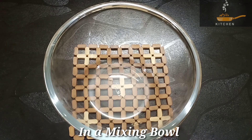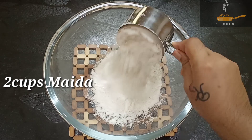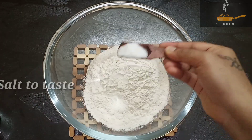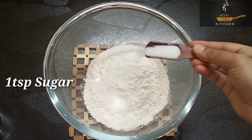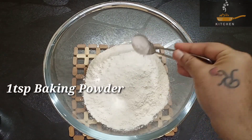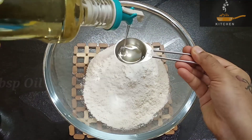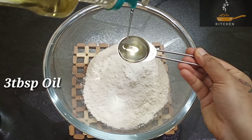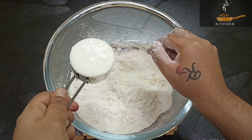First, let's take a mixing bowl. Add 2 cups of salt. Add 1 cup of salt. 1 teaspoon of sugar, 1 teaspoon of baking powder, 1 teaspoon of baking soda. Add 3 tablespoons of oil. Add 1 teaspoon of baking powder.